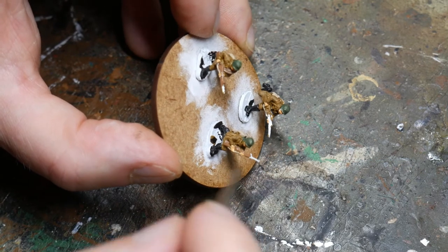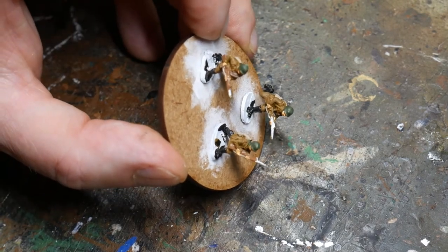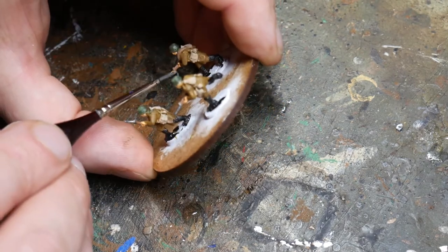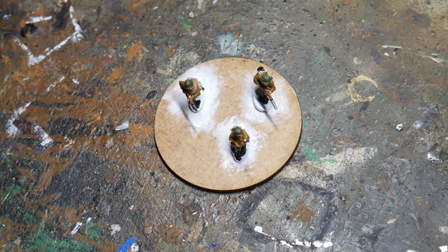At this point it's worth being as neat as you can. You can always go back and cut in the colours again, but it's best to avoid doing this and get it right first time. The final stage of the basic block painting is the metal of the weapons — I'll use gunmetal to paint the bolts, the barrels, and anything else that's metal on the weapons.